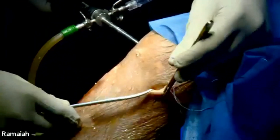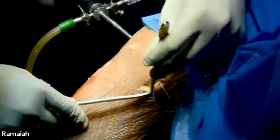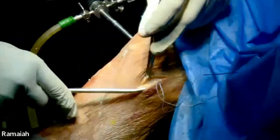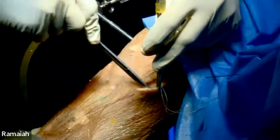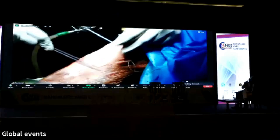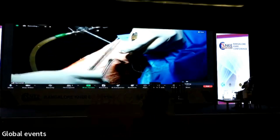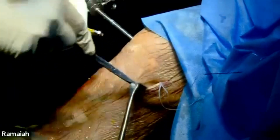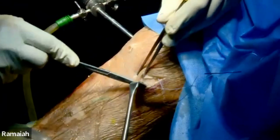This is the sartorius fascia. Once you are into the sartorius fascia, do blunt dissection like this, then you can see the posterior medial part of the capsule. Semi-membranosus is on this side and the medial head of gastrocnemius is here. What I am showing is the capsule only — the posterior medial capsule.